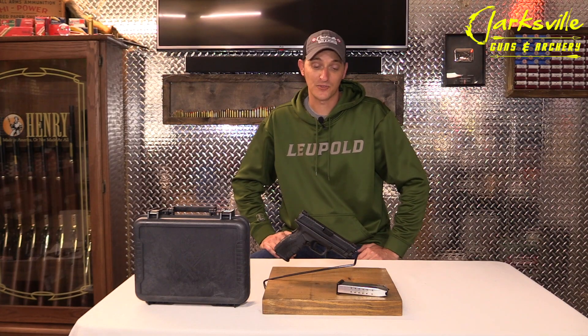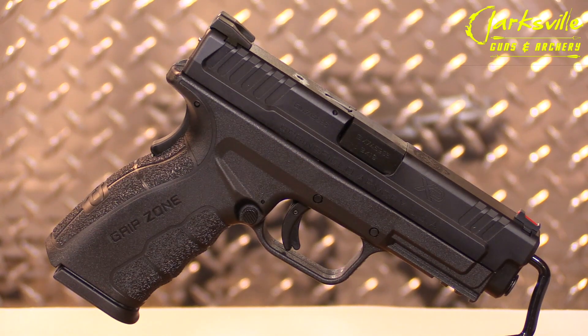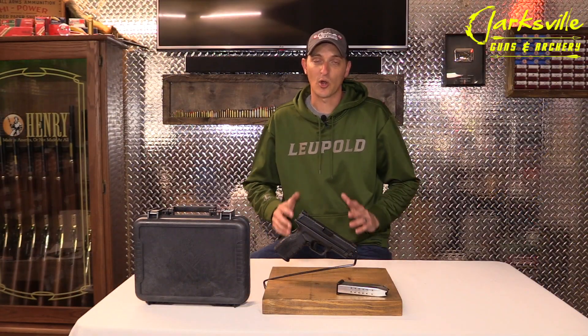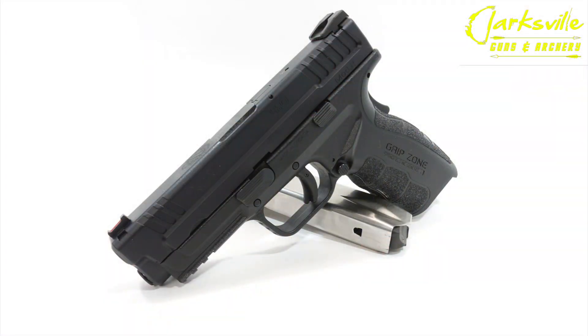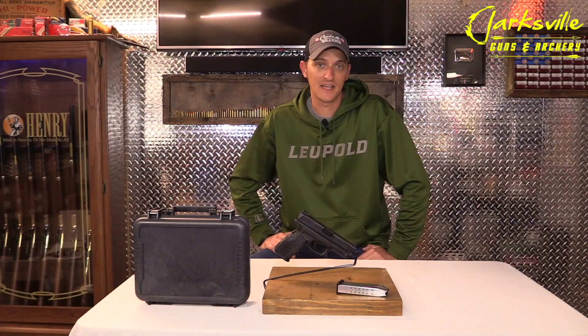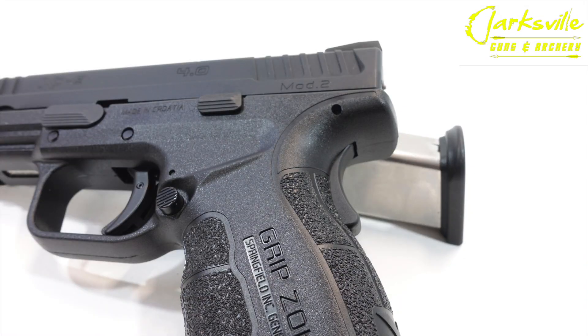Like all firearm manufacturers, there's always room for improvements with their firearms. Now that the XD has been around for almost 20 years, there are a lot of variations and a lot of modifications to this handgun. The Mod 2 is just like the XD 4.0. The only difference is now it's in a 4-inch service model, and it also features the grip zone grip.